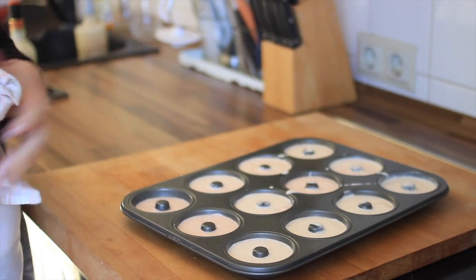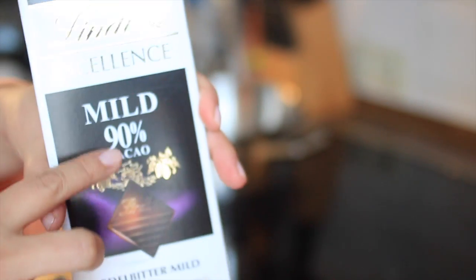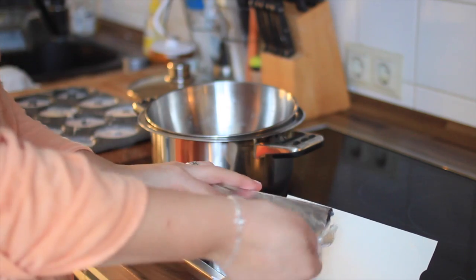Next you'll need a pot for melting some chocolate. I use 90% dark chocolate and an additional 85% — you need 200 grams total. You can also go with sugar-free chocolate.